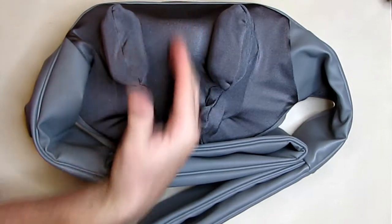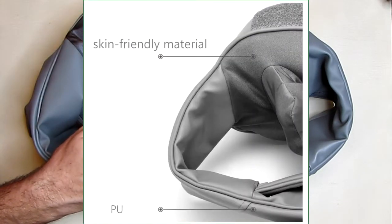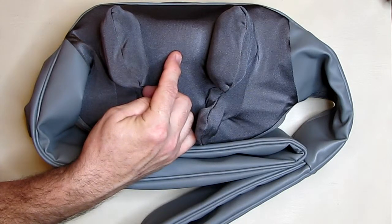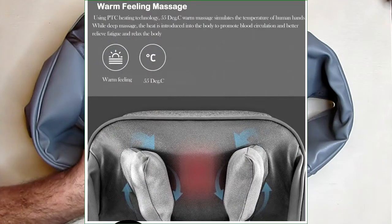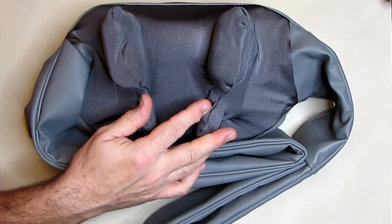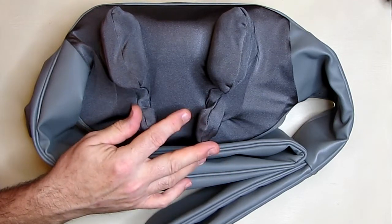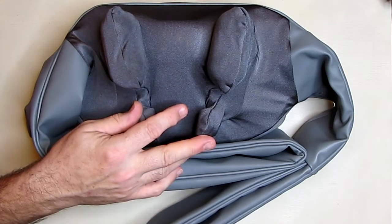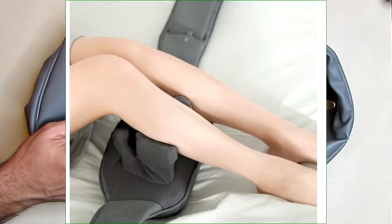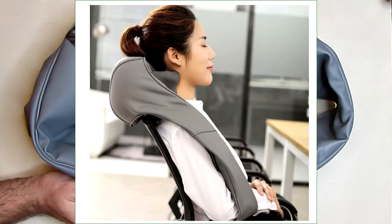This uses all skin-friendly safe materials and will warm up to about 55 degrees Celsius maximum — 131 degrees Fahrenheit. The heat plus the massage will promote blood circulation and help relieve body fatigue. This can be used on a chair or a couch, sitting down or laying down. I'm not a model so I won't be showing it on my neck, but I have some pictures showing how it is typically used.